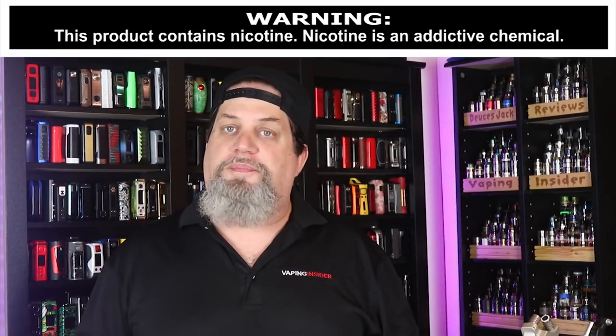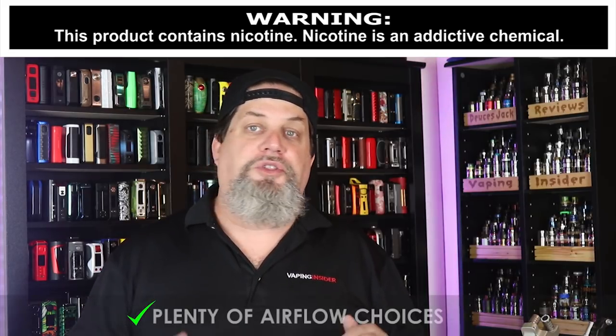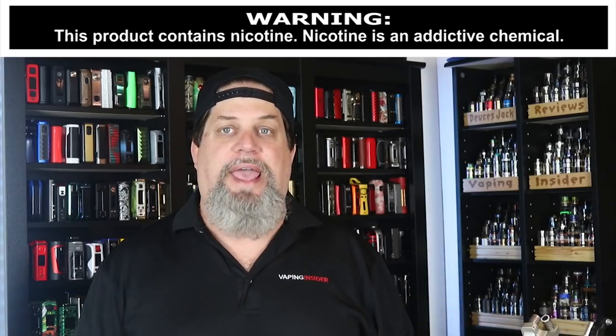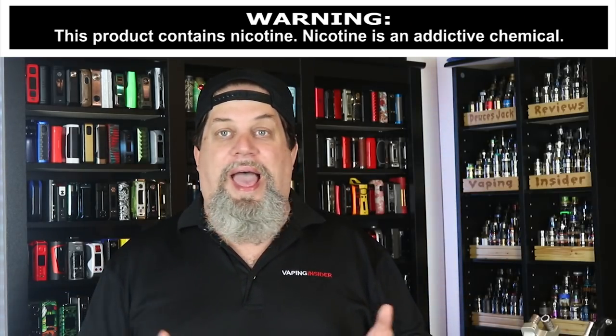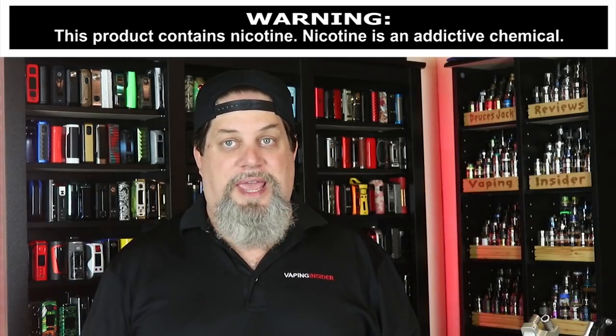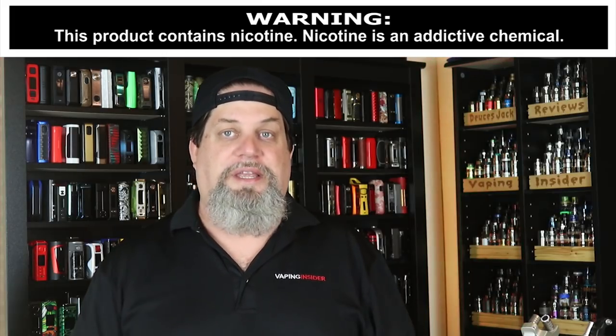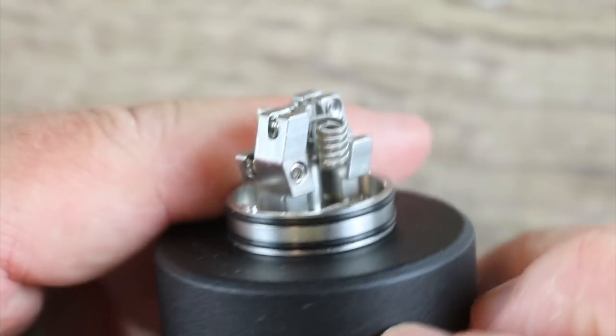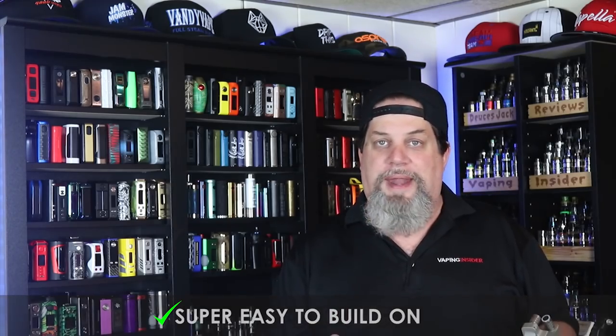Let's move on to the pros. First pro is you do have plenty of different choices of airflows. I don't notice much of a difference between all of them, but you have the options there — that's going to be subjective to you. I've got to point it out as a pro because they did give you different airflows. And as you saw, it is super easy to build on — probably a great deck for a beginner to just drop their coils in. Maybe you've got to learn a little bit how to wick it, but it's an easy deck to use.